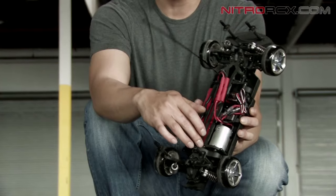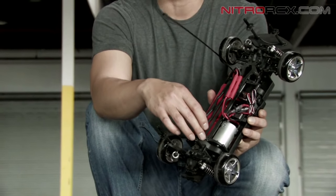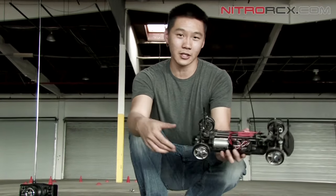The gear is covered — really cool feature, keeps all the debris out. That's one of the cool features I look for when looking at an on-road car. So enough talking, let's run these cars. I've got a buddy with me and we're going to show you how these things drift.